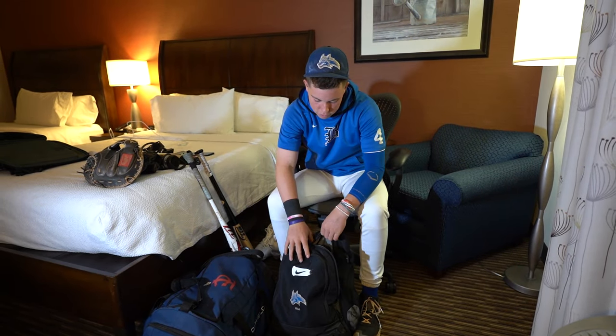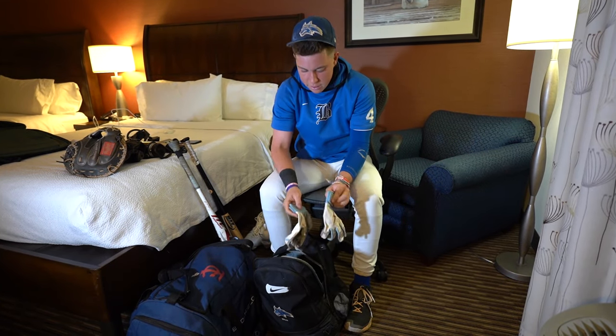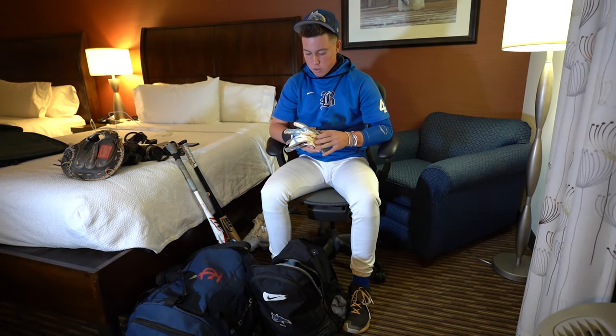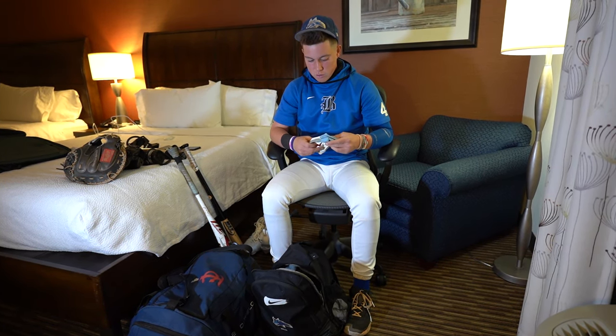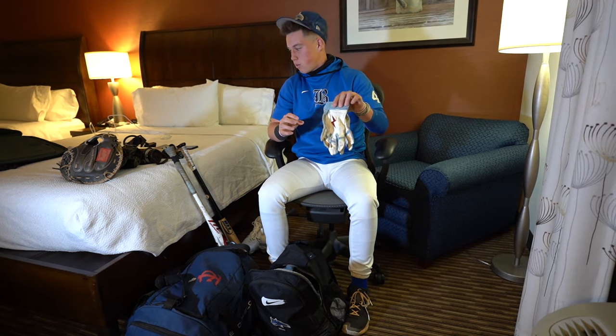Moving on — got the Bruce Bolts. I think these are the E and Happ model, new ones. Really like these. These have been my cage ones. In the cage, I really like them. Good feel, really nice gloves. Really smooth going on my hands. I like these ones.